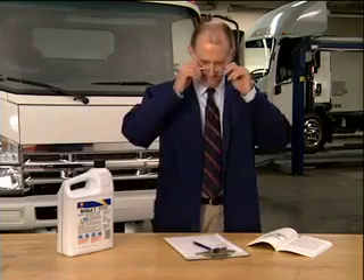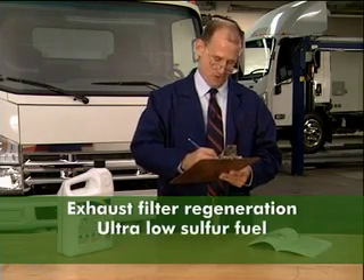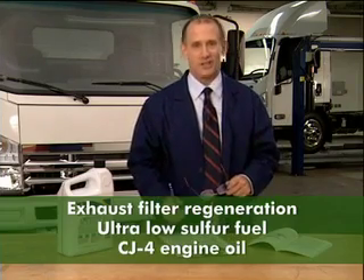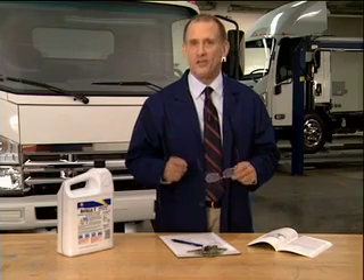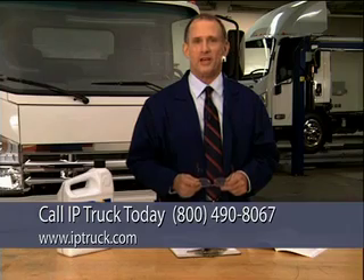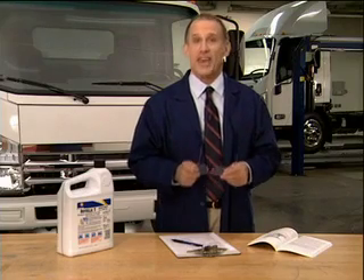Let's see if we got everything: exhaust filter regeneration, ultra-low sulfur fuel, CJ-4 engine oil — yep, that looks like everything. If you have any questions about any of this, remember you can always refer to the instruction label on the sun visor. The owner's manual is also a good source of information, as is your authorized dealer. Thanks for spending these few minutes with me today — it should make your job easier and more worry-free. You're driving a great truck, so enjoy your safe and clean motoring. Take care.